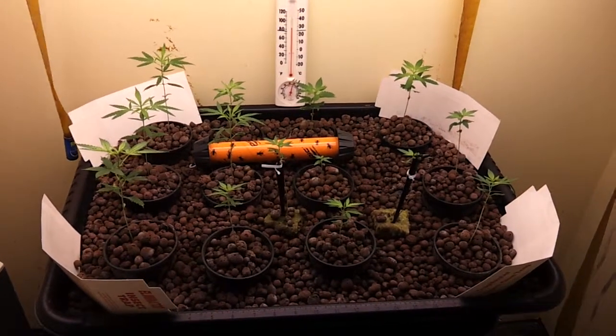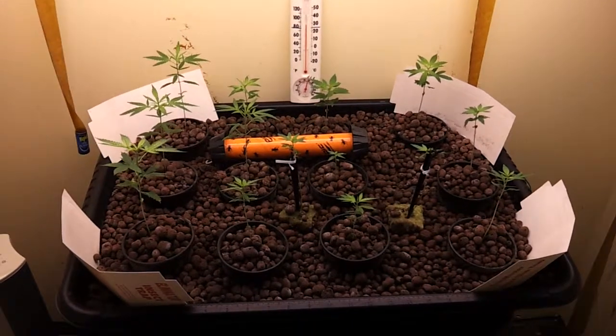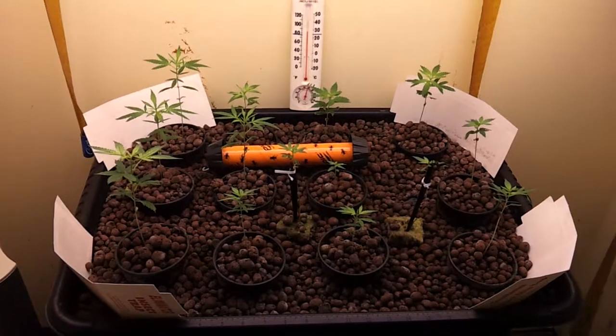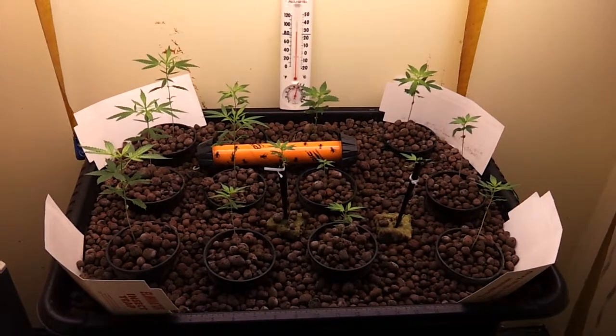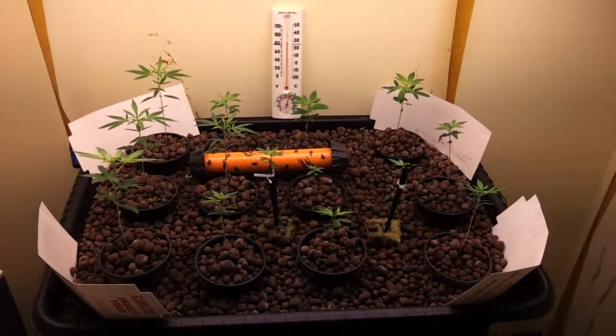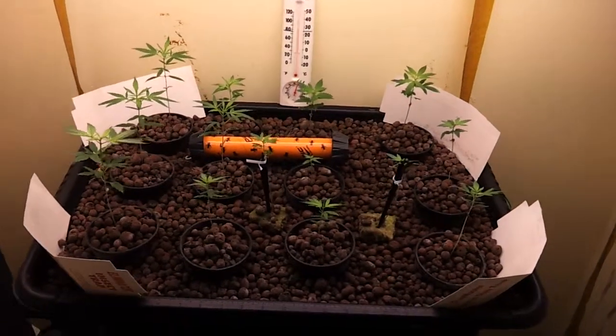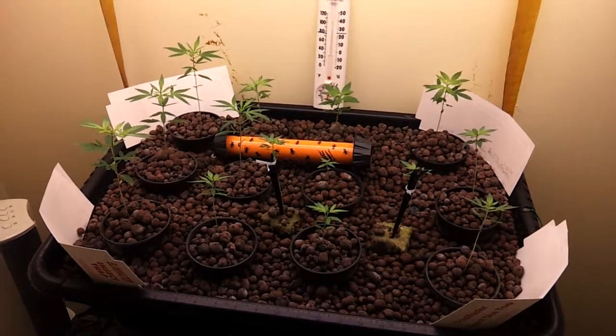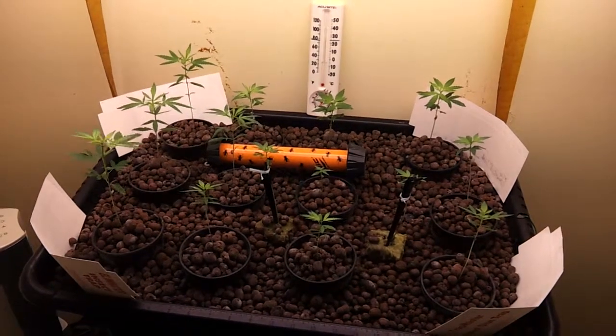I figure it's a cheap investment — if it collects a whole bunch of bugs, I know I would have a serious problem. But I'd much rather use these traps than spray any kind of poison or do anything that might damage the plants. Anyway, this is Turtle — you guys have a great day and see you next time.